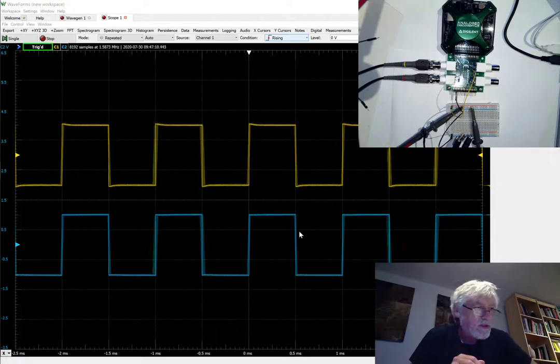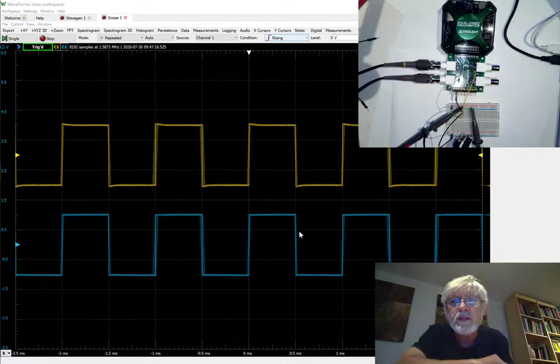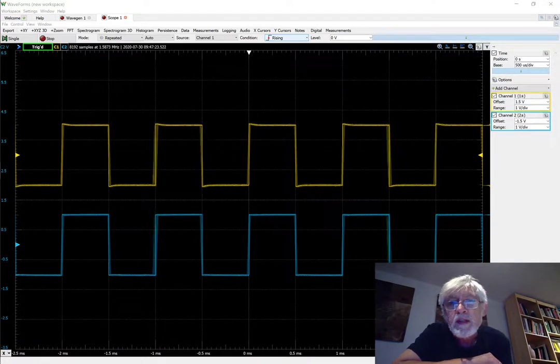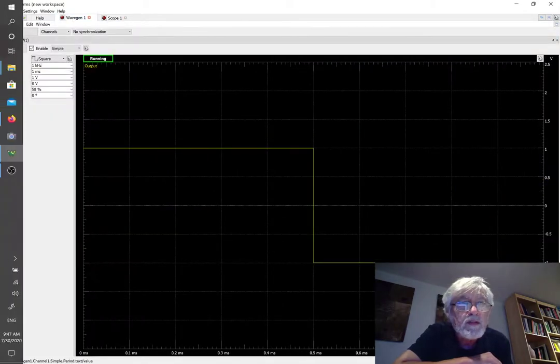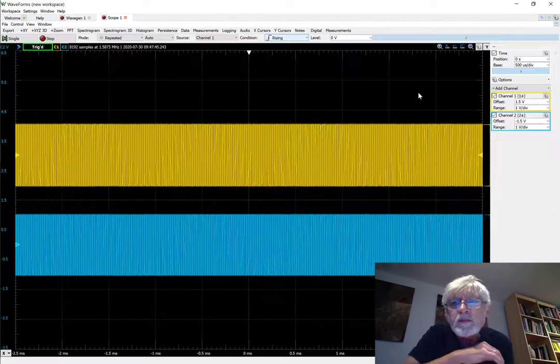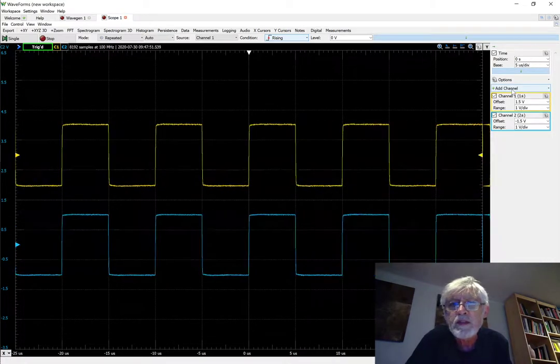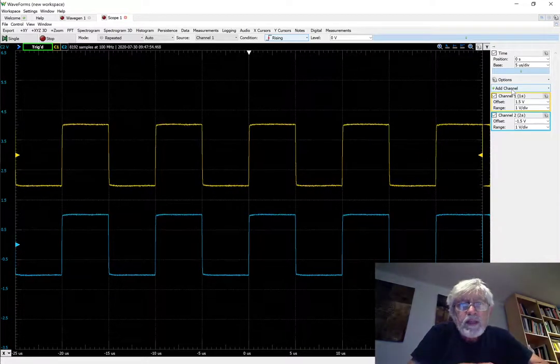I want to switch back to 100 kilohertz to take a look at what things look like there. Let's switch to just the waveforms and go to the waveform generator and change to 100 kilohertz. If I change the time base we should be able to see this, and it looks pretty much identical between the two channels.